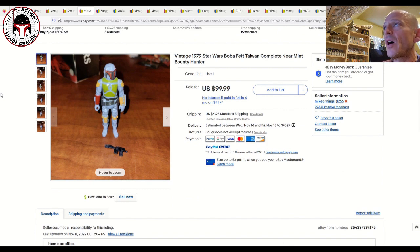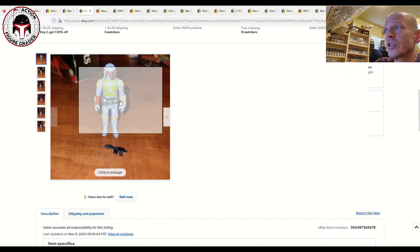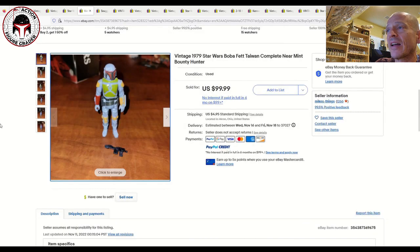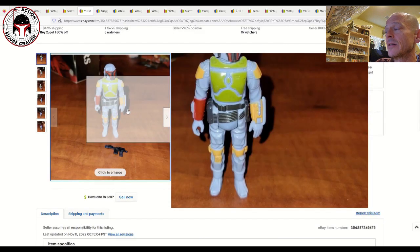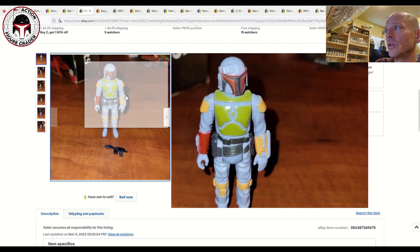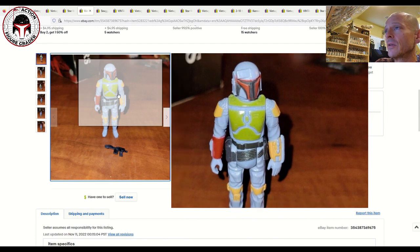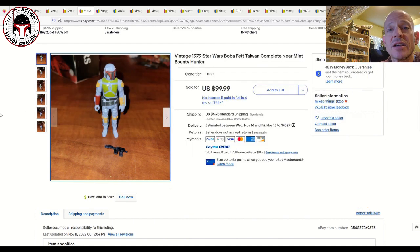Here was a really clean example of a Taiwan Boba Fett — this one sold for 100 bucks plus five dollars shipping. Really nice looking example — look how clean and crisp the paint is. I'm assuming that's the correct V5 blaster. The figure has that dark almost blackish-brown belt characteristic of the Taiwan variant, but look how clean the armor is. A typical Hong Kong Boba Fett you're probably looking at more like 70 to 80 bucks, so 100 for the harder-to-find Taiwan in that condition seems right.